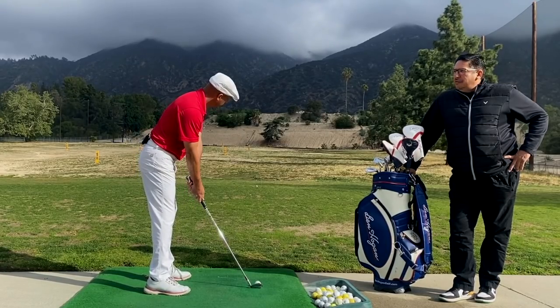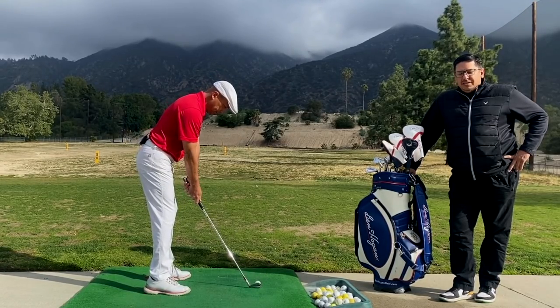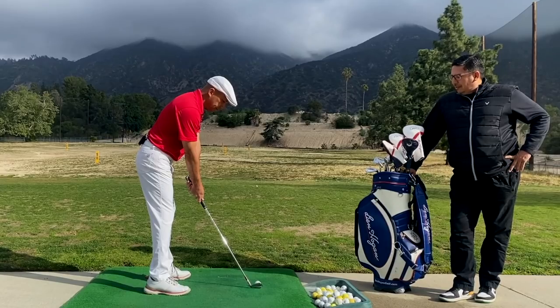I haven't known Crystal for too long, but just the little changes that I've seen here and the way that he's compressing the golf ball is pretty amazing.